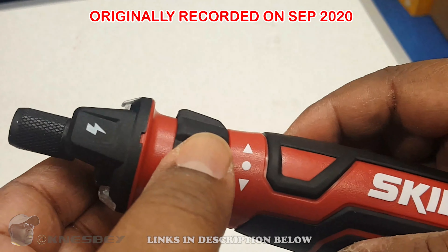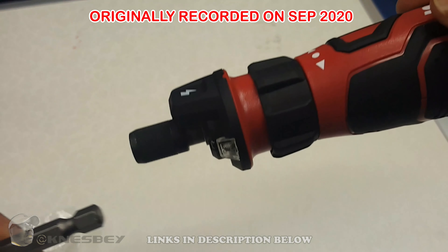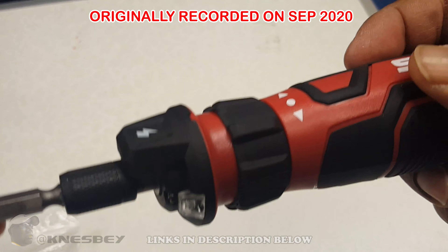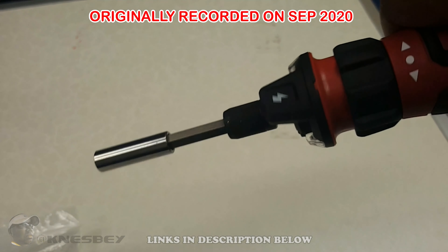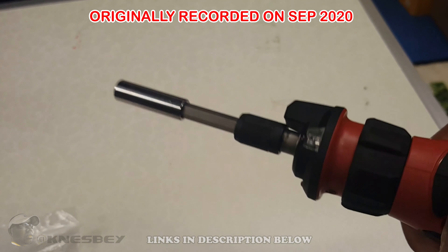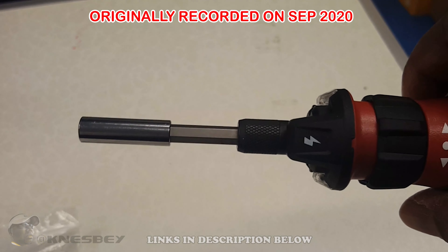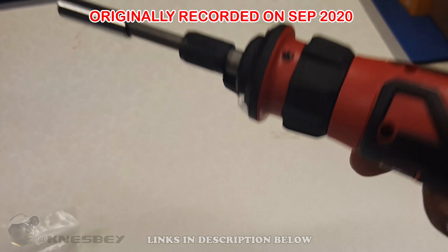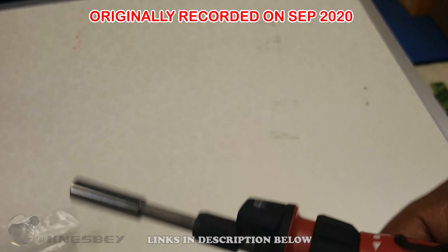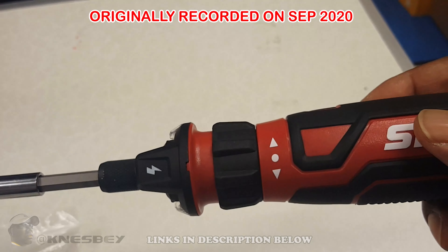It is a screwdriver, and the collet does lock when you don't have it powered, so you can use it as an actual manual screwdriver. These Skil little mini screwdrivers lock pretty good, so they definitely have the torque so you can manually turn stuff. Don't think that just because you're manually turning it'll slip — it'll definitely hold. The other two screwdrivers I have by Skil, when the battery runs out, I can still use them as a manual screwdriver. Just know that.